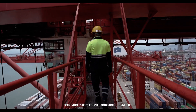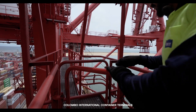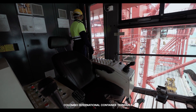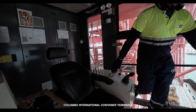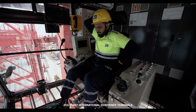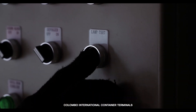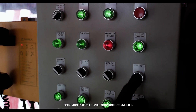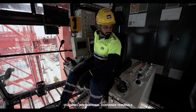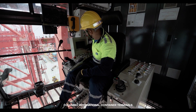Now proceed to the cabin and ensure to gently close the cabin gate upon entering. The first step is to adjust the seat height and backrest to your preferred position. It is mandatory to wear and properly adjust the seat belt. Utilize the lamp test option in the auxiliary panel to verify the functionality of all indications inside the cabin. Before starting, check the human-machine interface — known as fault display — for any faults or errors.